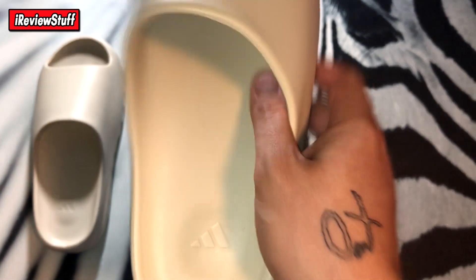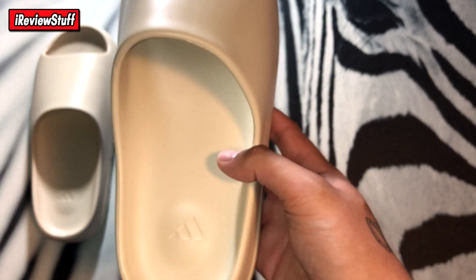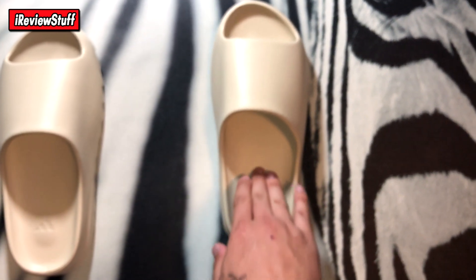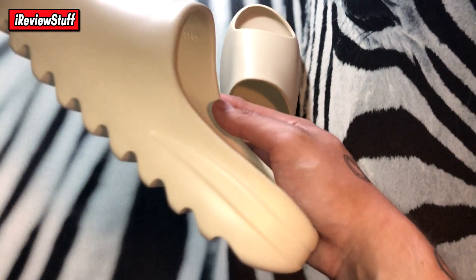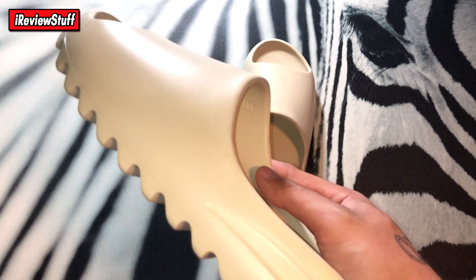Pretty easy to replicate the shoe and make it a UA. These are a pretty simple pickup, and comfy too. They are like a foam material — they kind of press in. They're pretty good though, I like them. Definitely my new slide for sure, because those off-white slides were kind of getting old.